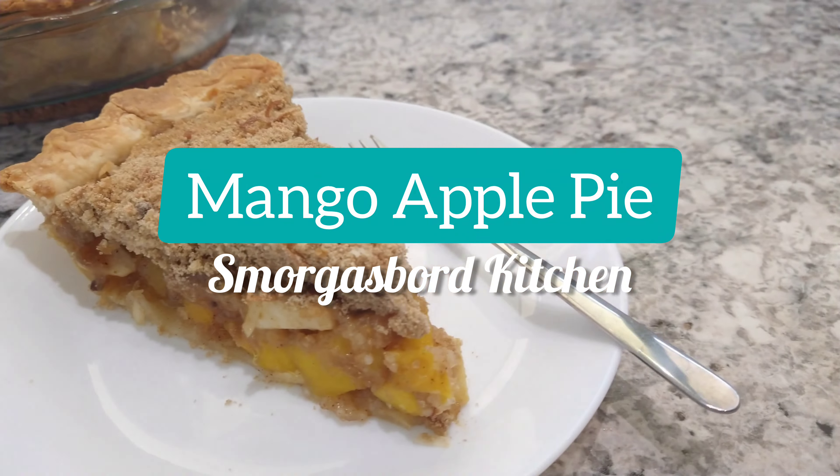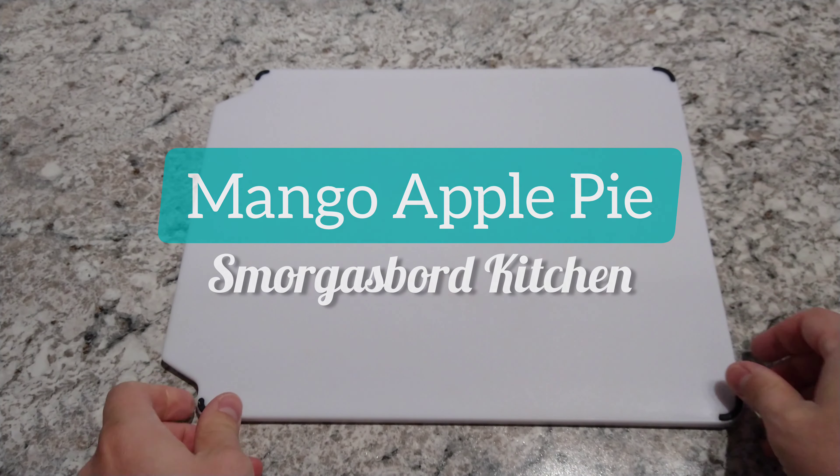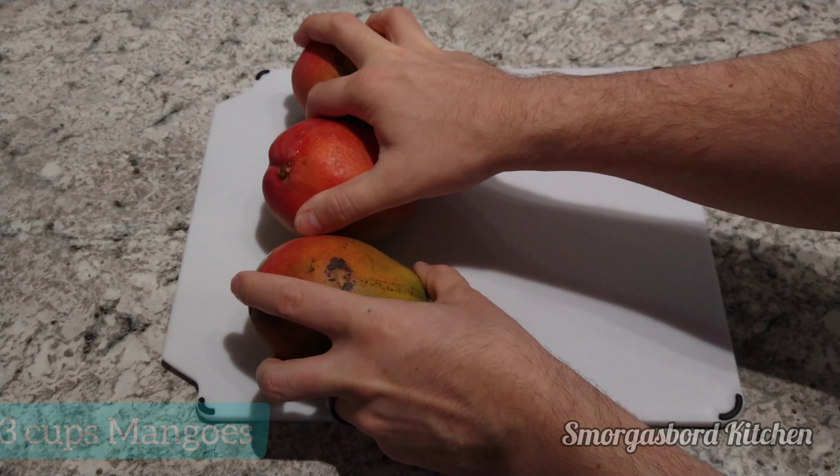Hello ladies and gentlemen, and welcome back to Smorgasbord Kitchen. In honor of National Pie Day, we'll be making a family favorite: mango apple pie.